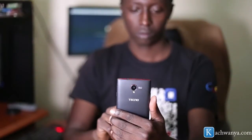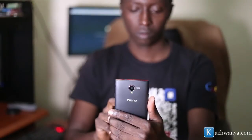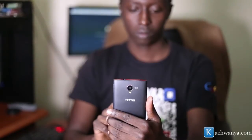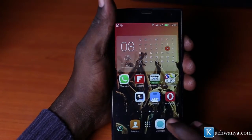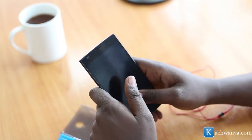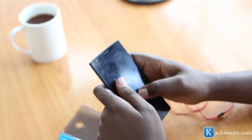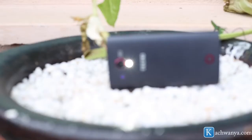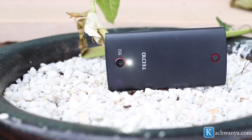Hi there, welcome to a review of the Tecno Boom J7. This is David Gitonga and I'll take you through a review of this beautiful phone, held as a music enthusiast's smartphone. We did an unboxing of the device — you can check out the video below to see what the phone comes with right out of the box. Basically, what you're getting is a beautiful, rich-color display, low-budget smartphone that has all the features of a high-end device.